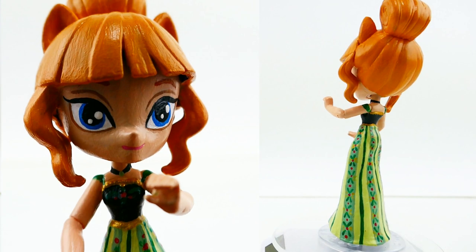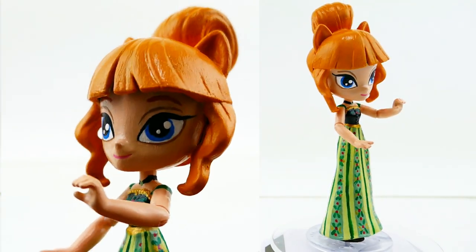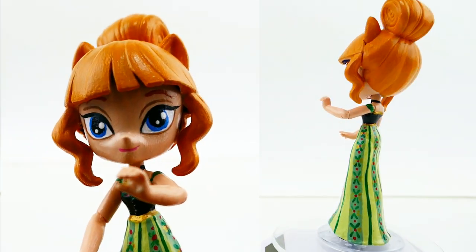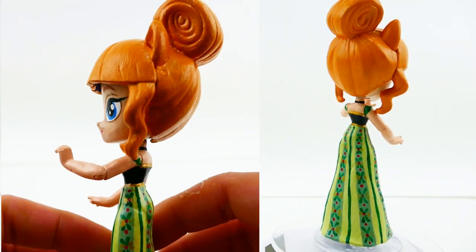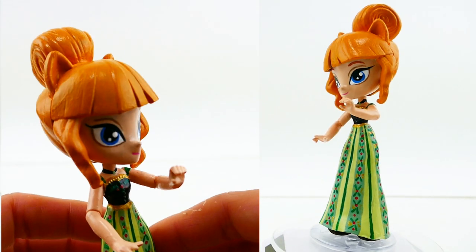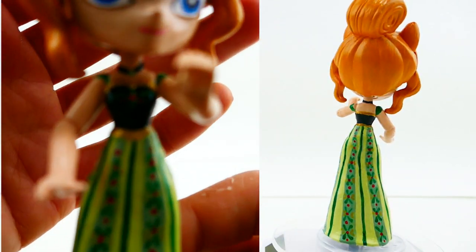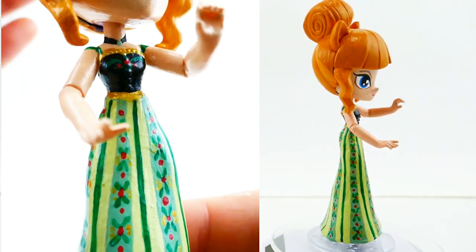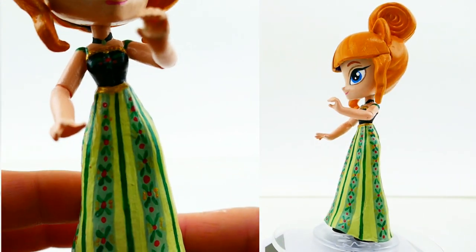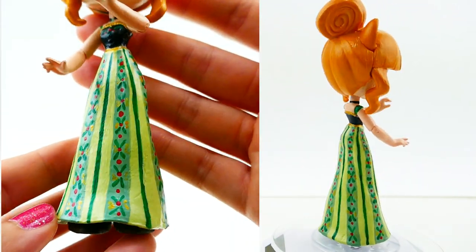Here is Anna in her coronation outfit! Here is a close-up of her face — she has these big blue eyes and a really cute smile. Her hair turned out really, really great, and I'm so glad we used the Syd toy; I think her hair is perfect for Coronation Anna. Her outfit is quite detailed with a lot of little colors in it. I was afraid her dress would be very hard to pull off because of all the details.